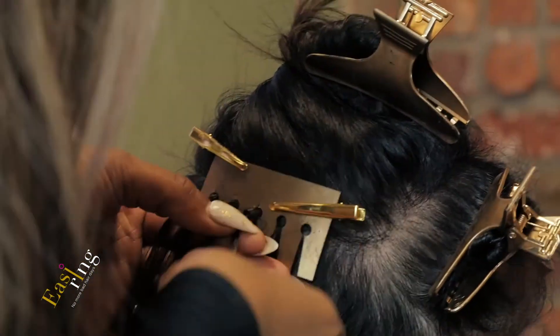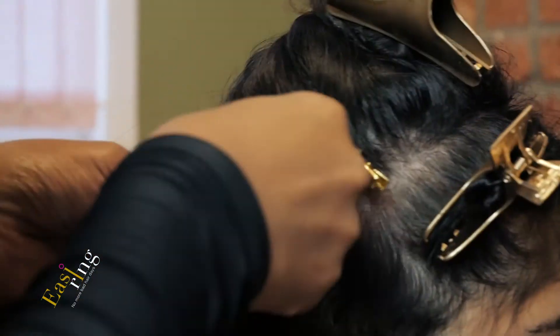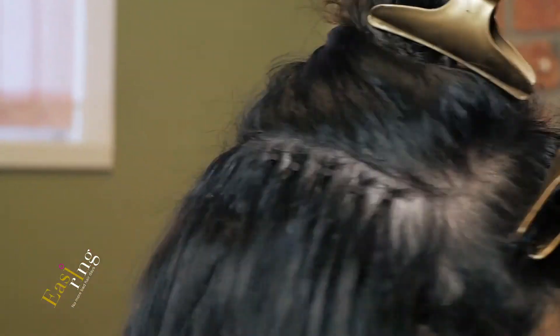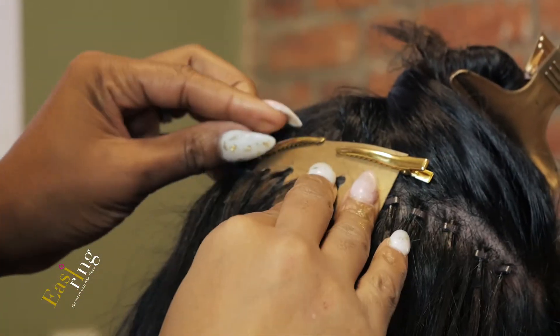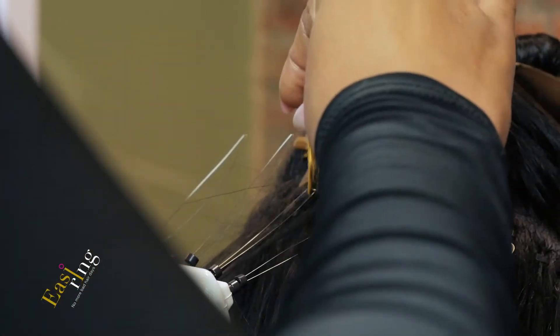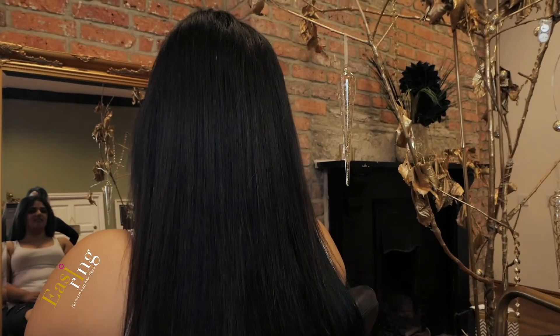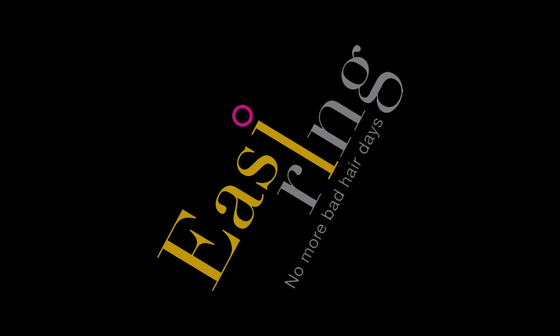Continue until you reach the half head zone. At this point, unclip the remaining hair from the zulu knot and get the client to shake her head — this allows you to assess how the installation is going and ensure you are not entering any double crown territory, as can be the case with some clients. Continue to walk up the hair shaft at the second row of the safe zone, applying extensions two fingers in from the hairline. At the end of installation, gently massage the scalp to ensure the client has no cross hairs or irritability. Get the client to sign off on the consultation form to confirm she is happy with the installation.